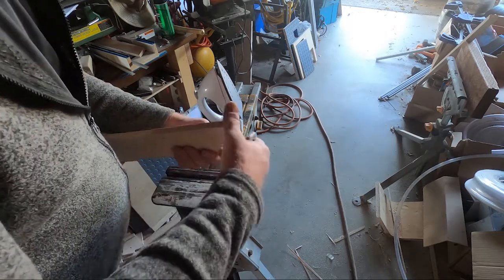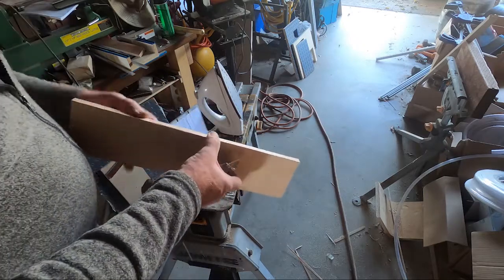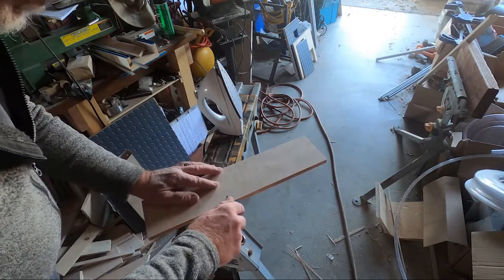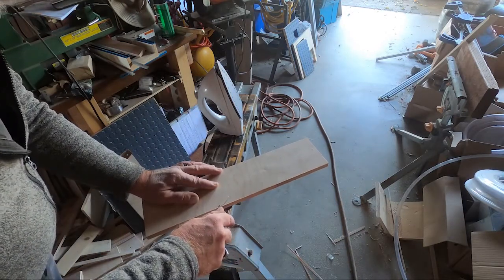There I just scored it and then pushed it over the edge, so now it's a little bit rough, but I'm just going to come in with a sander and clean up the edge.